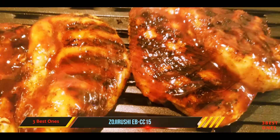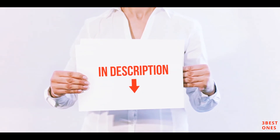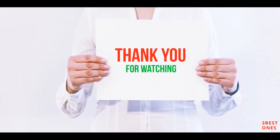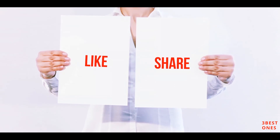All of these items are available on Amazon. I've included all the links in the description — check them out for more information and the latest price. Thank you for watching. If you liked this video, please hit the like button below, share with your friends, and be sure to subscribe.